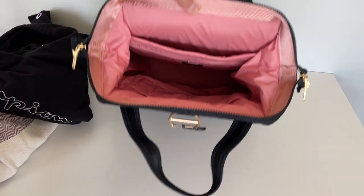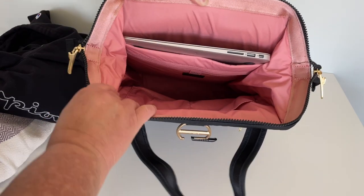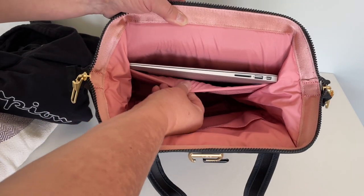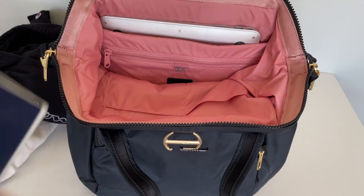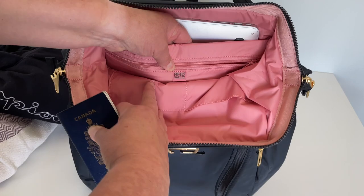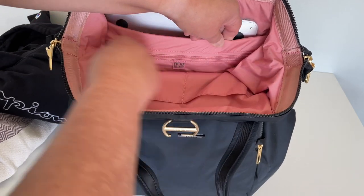Let's go ahead and put a laptop in here. This is my 13-inch MacBook Air, but it actually will fit a 16-inch MacBook Pro. And as I said, that's a padded pocket. There's also an RFID zippered pouch right here where you can put your passports or any of your ID, and it will be kept safe.